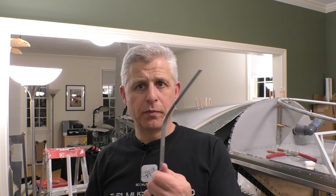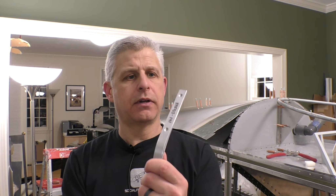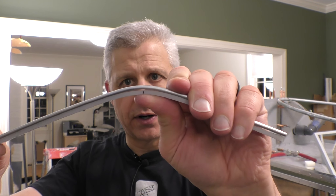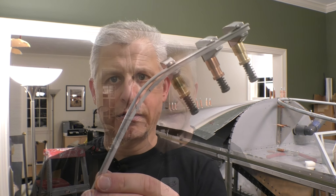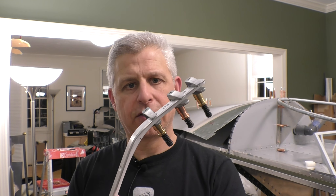Now that I've got the aluminum bent to the angle I want on the forward edge, I need to get this nylon to sit in place. Believe it or not, it's actually a little tougher to bend the nylon than it is to bend the aluminum. So I've marked on it where the apex of this bend is, and I'm going to use a heat gun to gently put some heat right along that section to make it more flexible, so I get what I need across the entire length without putting too much stress on the piece.